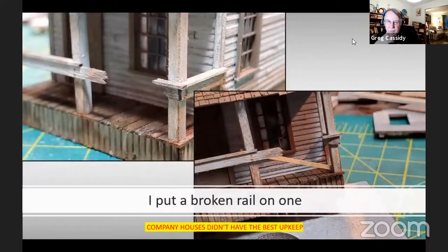On one of the houses I built, I put in a broken rail and then used a two-by-four to act as a guard against people falling through it. Company houses aren't always in the best shape, so that's why I wanted to do this.